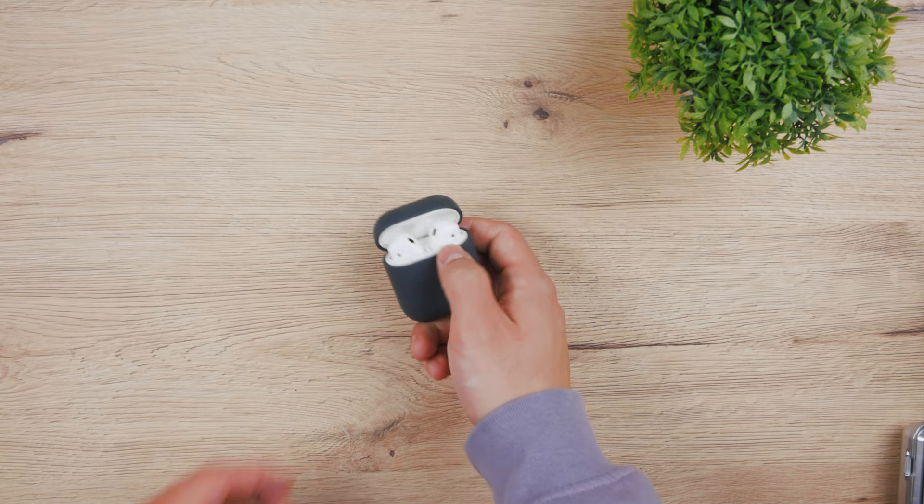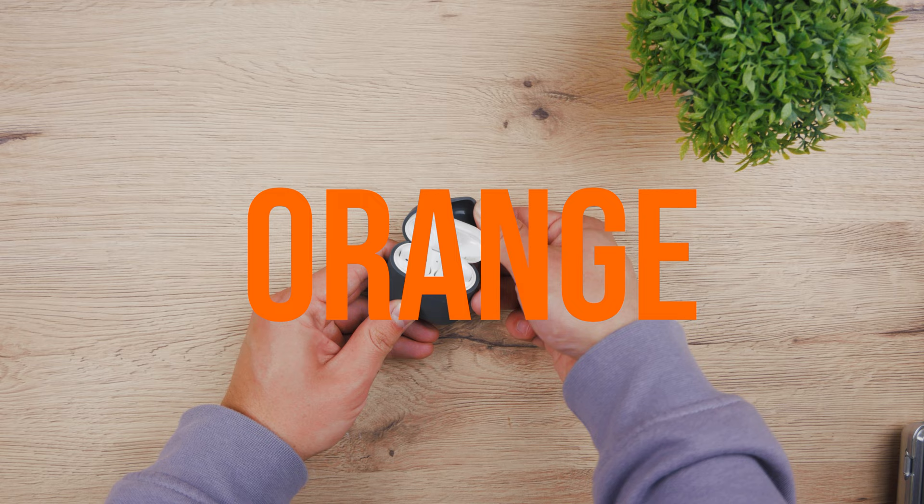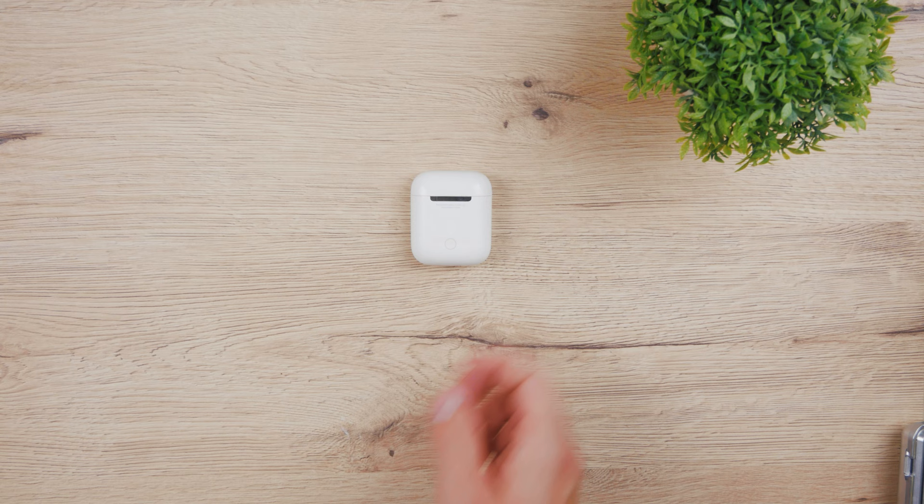So your AirPods case is flashing orange. You've probably tried the basic troubleshooting like forgetting the device on iPhone, pairing it again and so on. There are three reasons why your AirPods keep flashing orange.